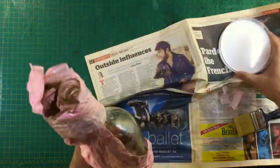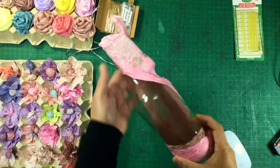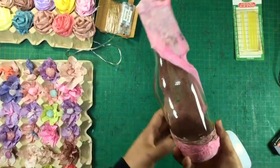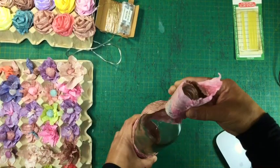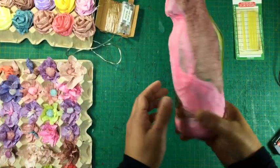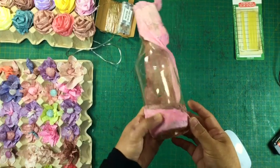I left it overnight to dry thoroughly. The next day, the paper around the bottle had stiffened and it is securely pasted around the bottle. The bottle had glue markings on it when I checked it, but it was very easy to clean — just a piece of sponge with hot water did the trick. Then I dried it off with a piece of old newspaper so no smudges would be left, making the bottle clean and clear.